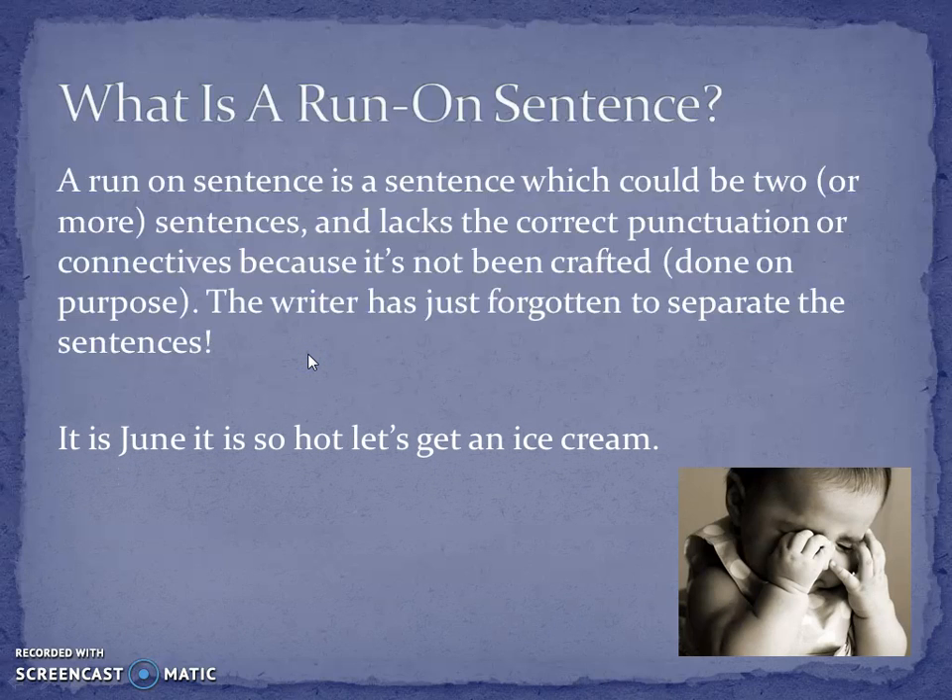Here's an example: 'It is June. It is so hot. Let's get an ice cream.' It's all of your ideas and it sounds really disorganized, like you're rushing, like you're breathless. It doesn't sound like you are in control. So unless you are doing a very experimental piece of creative writing where you want someone to sound out of control, you don't want to write like this. It just sounds like someone's going bleh and putting everything they think out there without organizing their thoughts.